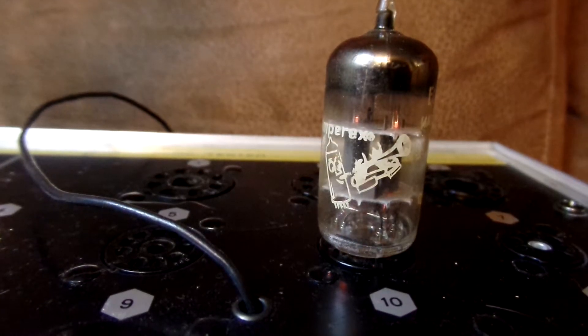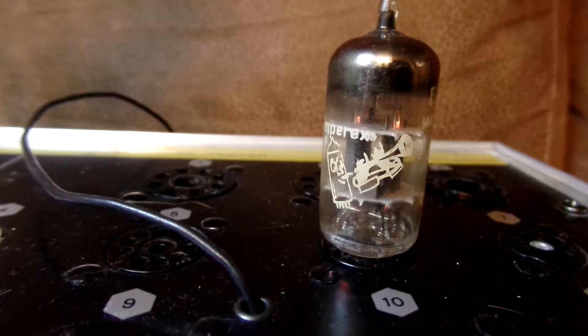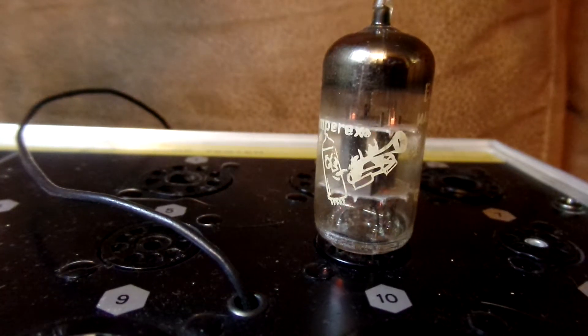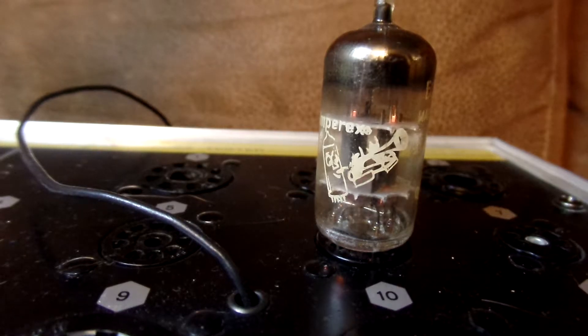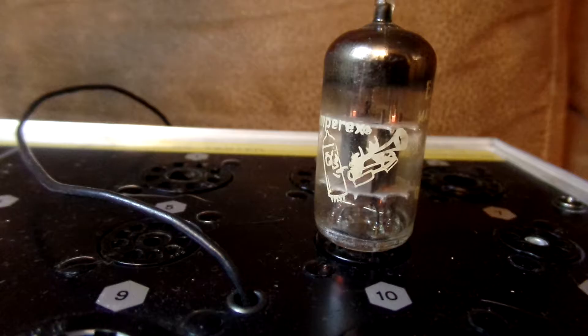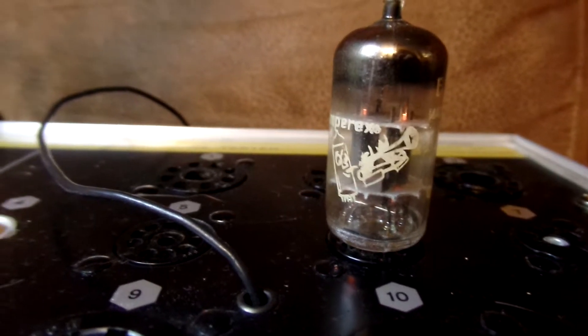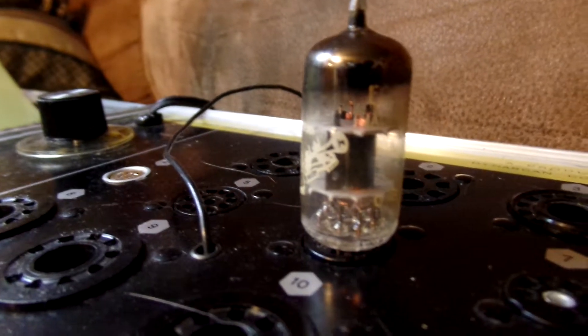This is the Amperex Bugle Boy vacuum tube. It's made in Holland. It's ECC-81, 12AT7 — it might be 12AT7.